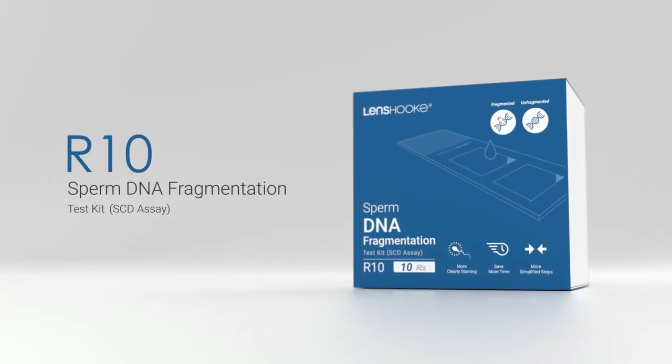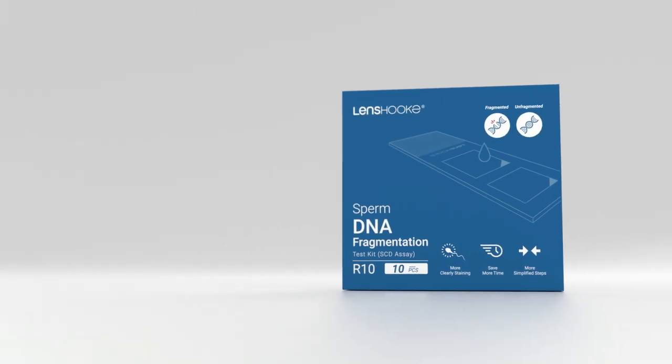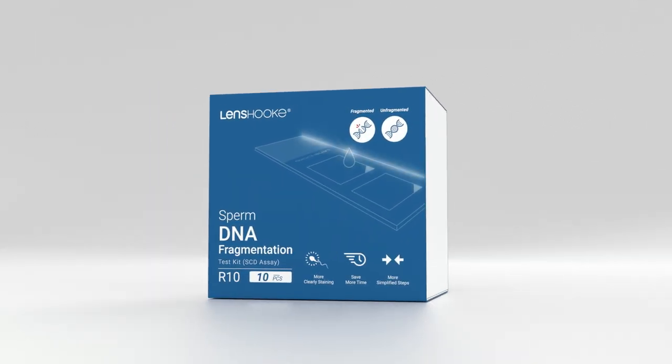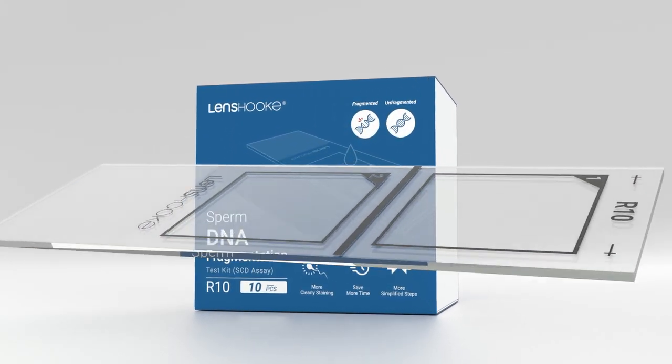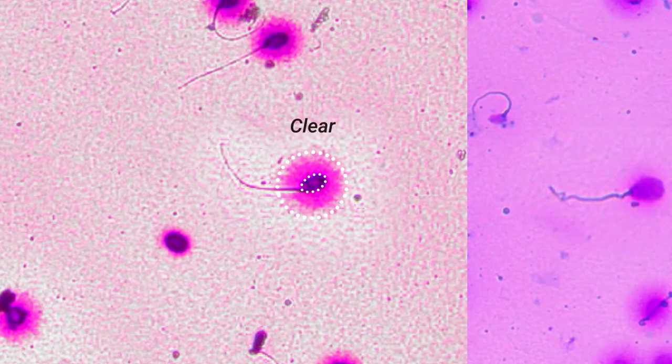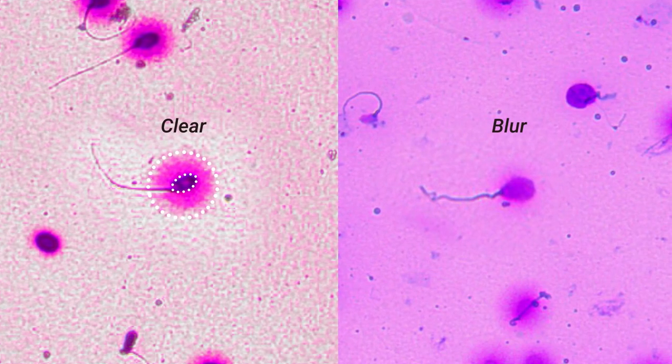Lenshook R10 develops the innovative in-gel denature technology to reduce 40% test time from 75 minutes to 40 minutes. In addition, the new reagent allows you to make the incredible sense of clarity of sperm's halo and core to reduce the subjective issue compared to manual examination.